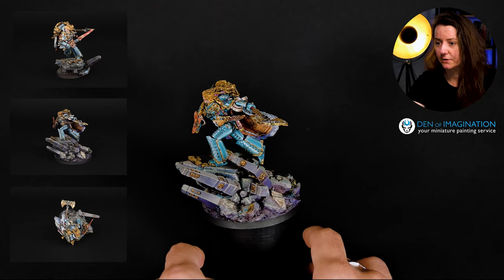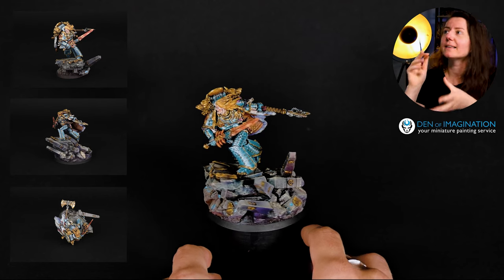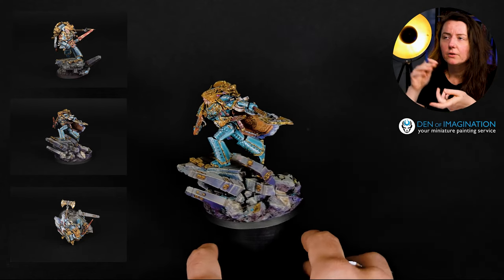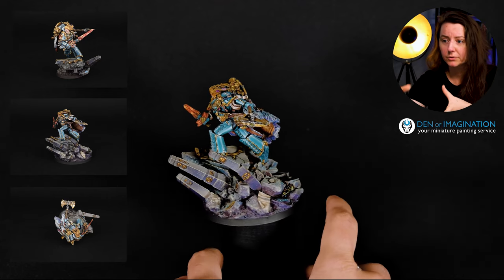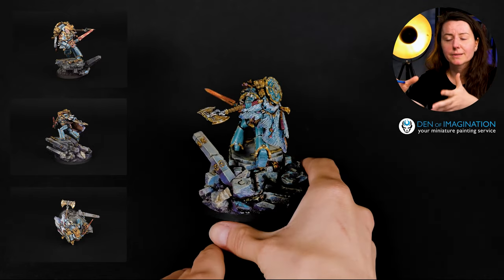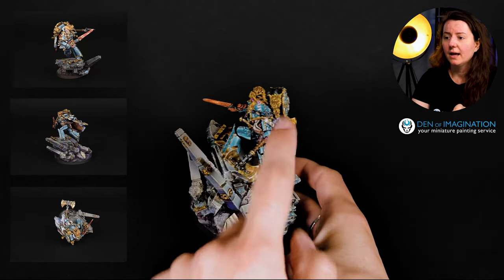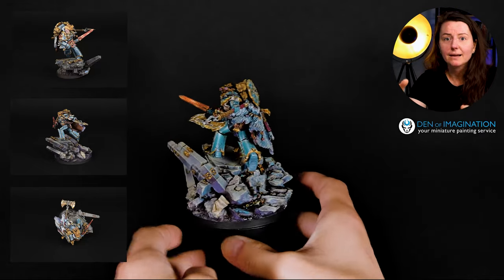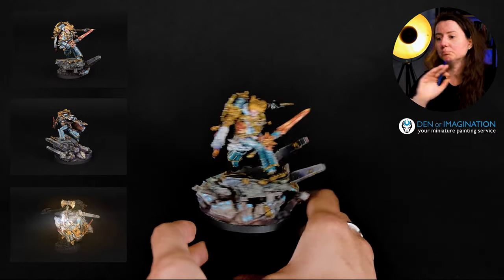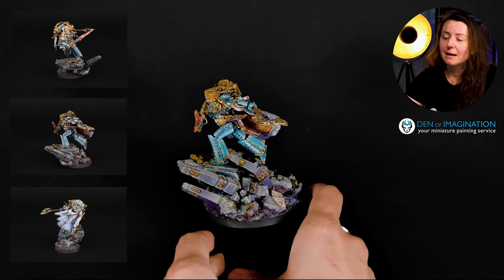The most eye-catching part is the shield on the back of this model. There are so many details and the black lining is incredible. It's really difficult to combine black lining with non-metallics on a piece with this many details. Every single detail needs to be painted separately in non-metallic, and you have to manage the shining effect on the arc of the shield as well as the main shield surface, all while keeping the black lining clean without overpainting.